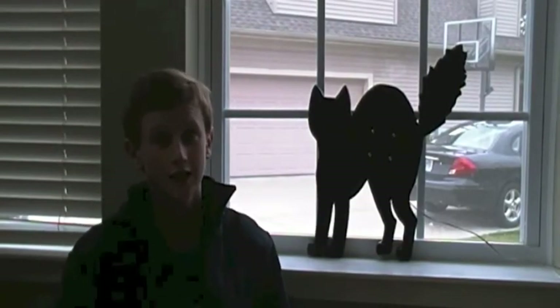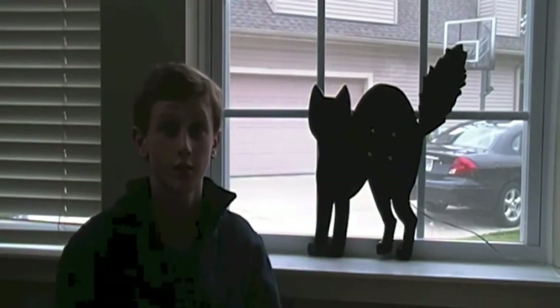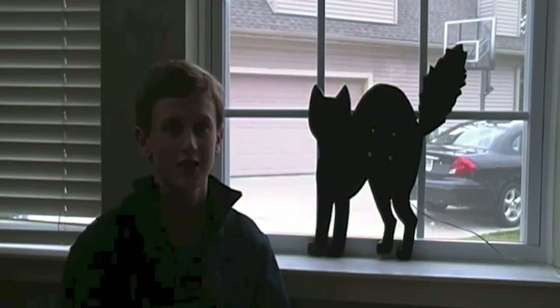That is how to build a Halloween cat. If you like this video please give it a thumbs up and comment on what I can do for next week's Halloween project. See you guys next time.